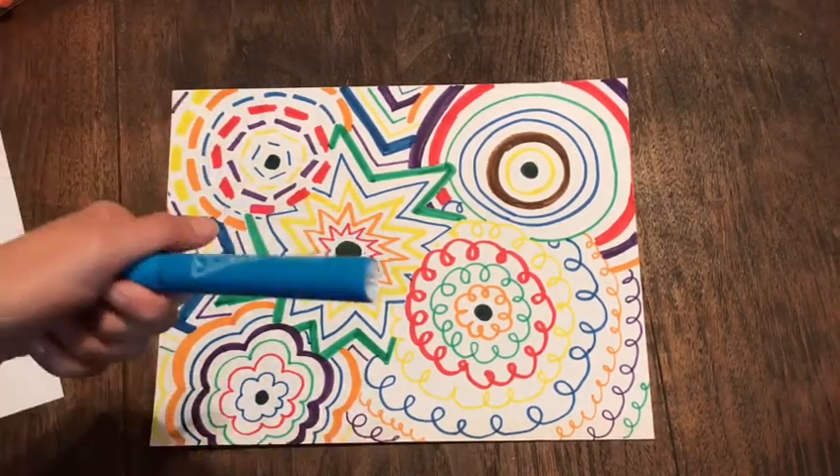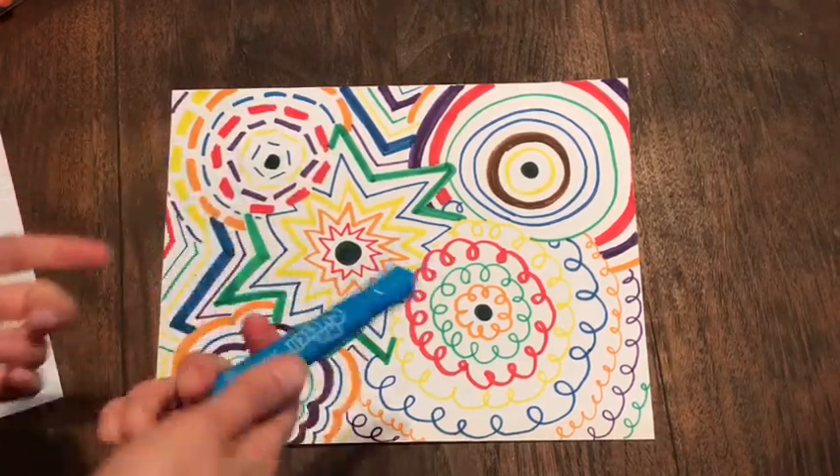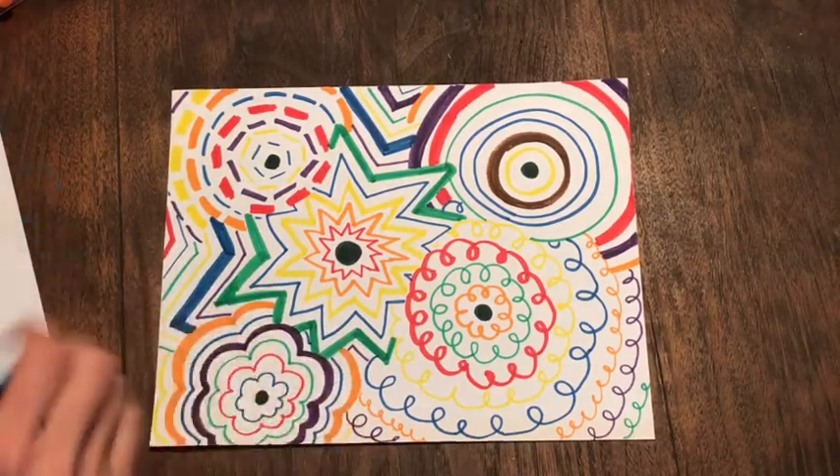So let's talk about markers. You can use any markers that you have — thick, thin, smelly markers. Whatever you have at home, that's fine. You use those.